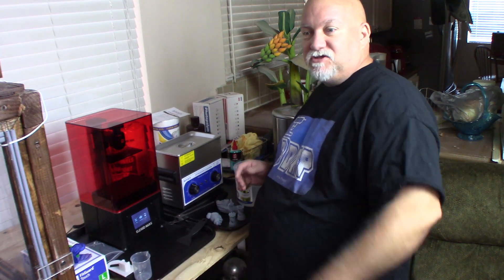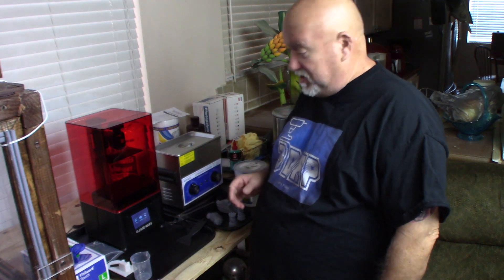Hello guys and welcome to 3D printing and painting. I wanted to show you a new toy I got for the hobby room. Yes, I've got a ton of FDM printers, but now I got a resin printer. So I can print some really cool stuff in super high detail.